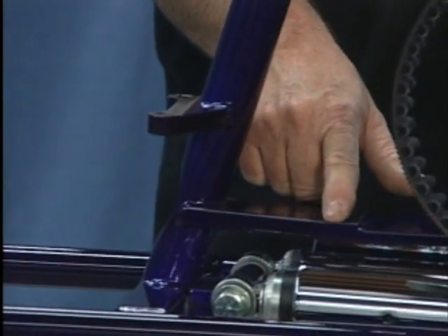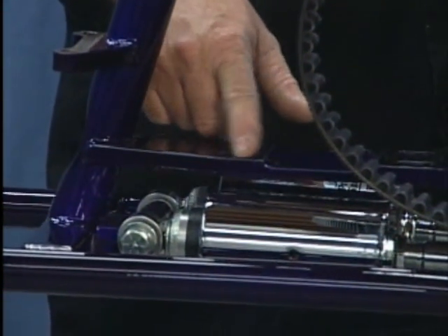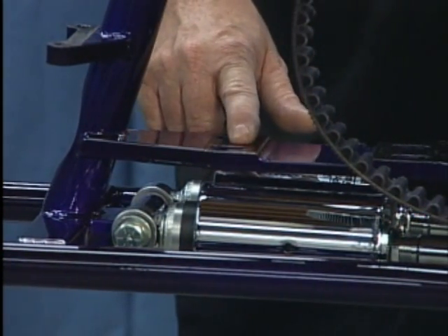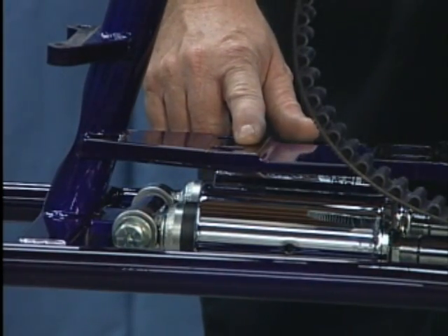As we move back, the transmission mounting area has been cut and cleaned and all powder coat removed. It's very critical that you do this — you have to have a metal-to-metal surface in order to properly align the engine and the transmission.